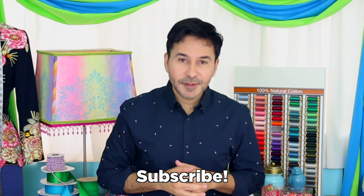Subscribe to my channel if you haven't already. Grab a copy of The Big Ass Book of Home Decor and I will see you next week. Bye.